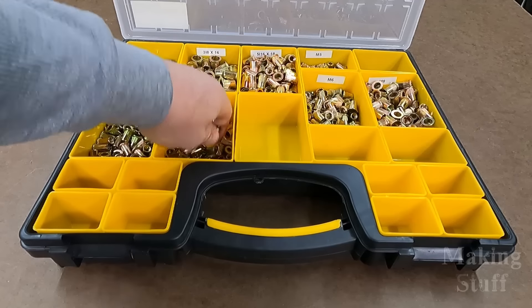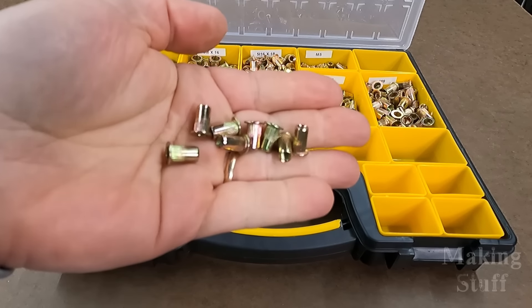Not too long ago, I made a video about Rivnuts — what they are, some of their uses, and how to install them.